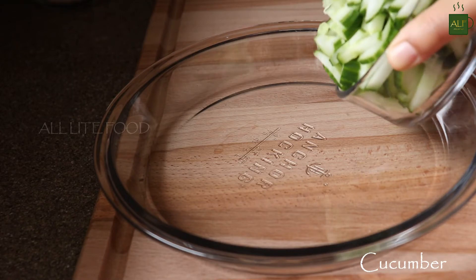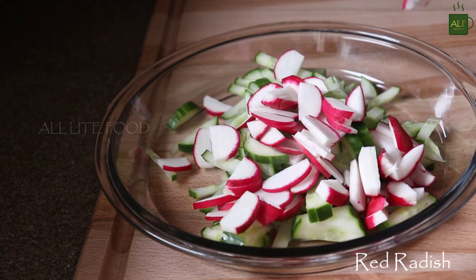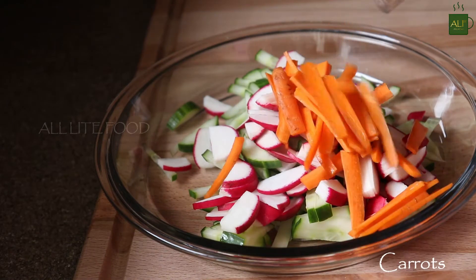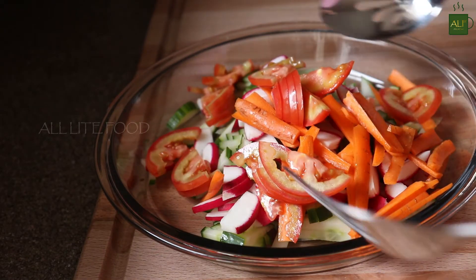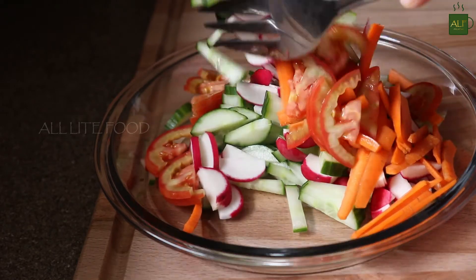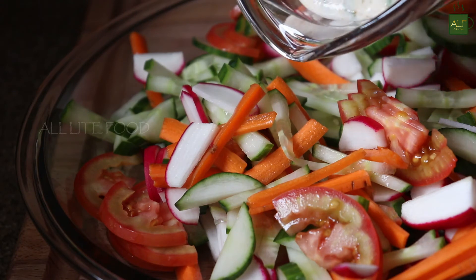Now to prepare the salad, in a bowl take all the vegetables and add the yogurt dressing.